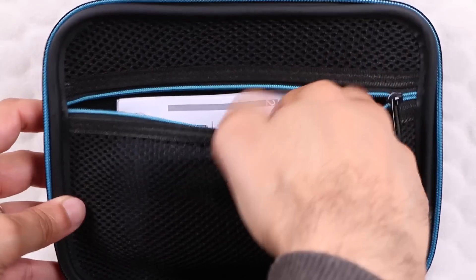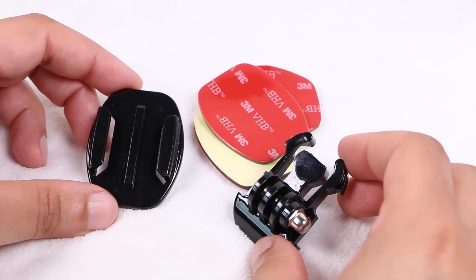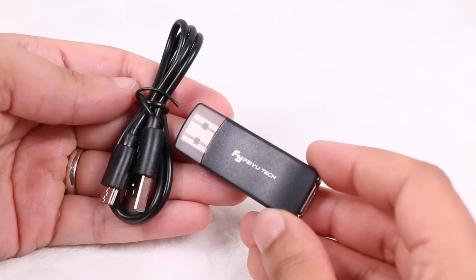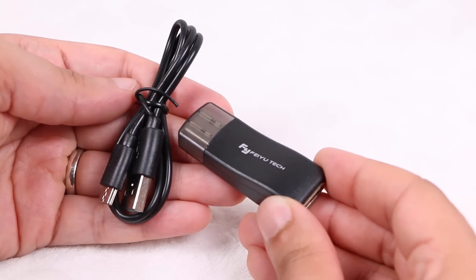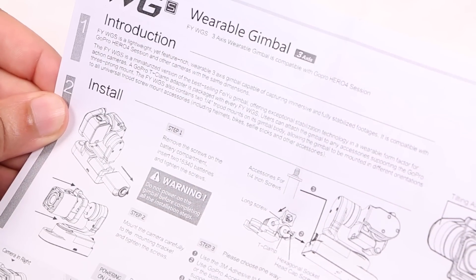Within a mesh pocket in the top of the case, users will find an accessory package containing a GoPro mount and adhesive pads, as well as the gimbal's retaining bracket, a USB cable and an adapter used when applying firmware updates, and the WGS user guide.